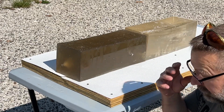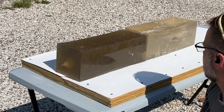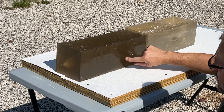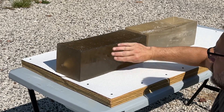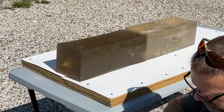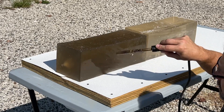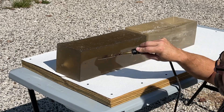Got this gel block up off the ground and got all the gravel, brass, and trash more or less cleaned off. But I've got fingerprints and smears all over — every time you touch this block it goes cloudy. So I'm going to hit it really quick with this torch to clean it up.